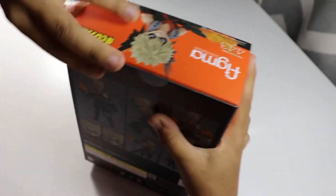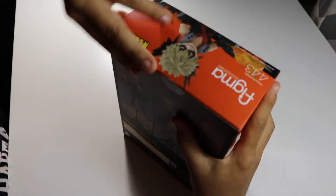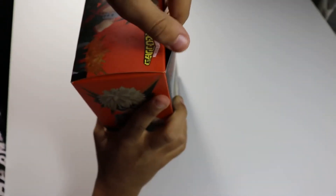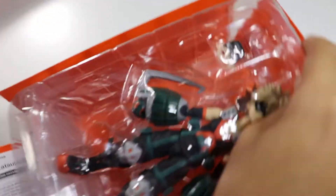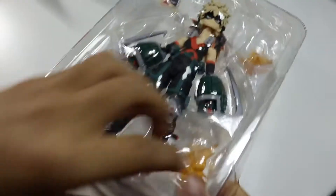So let's open them up. The back goes a little bit harder to open up than the Deku. And he seems to be heavier than the Deku. So there he is. Let's get him out of his plastic encasing.